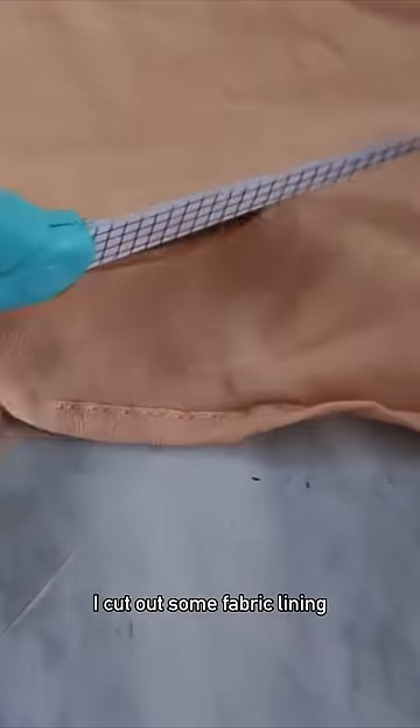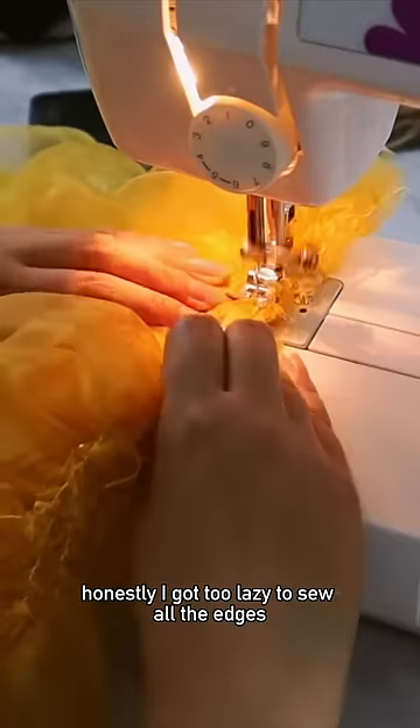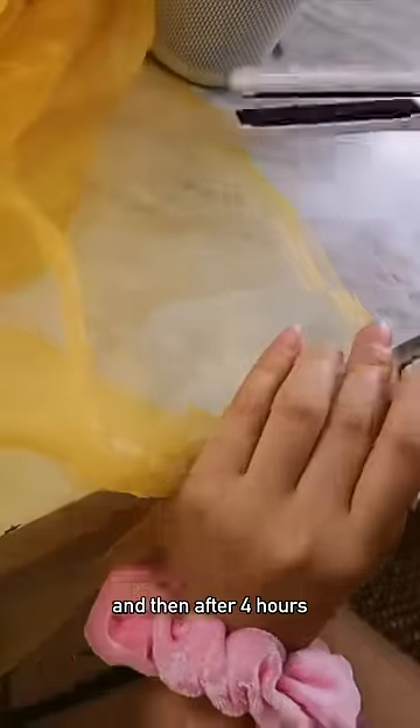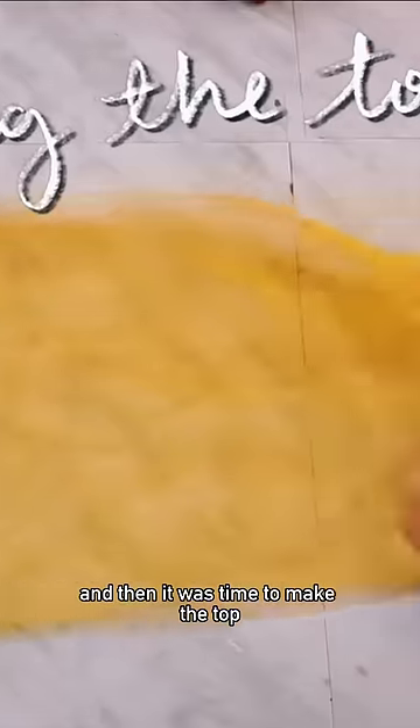To further protect the crotch from showing, I cut out some fabric lining and sewed that together with all the skirt pieces. Honestly I got too lazy to sew all the edges, so instead I used my mini straightener and ironed all the edges. After four hours I have the skirt part finished, and then it was time to make the top.